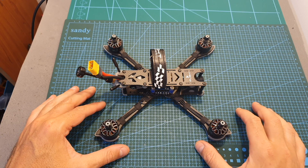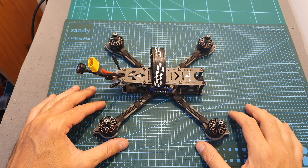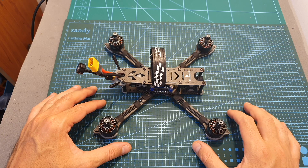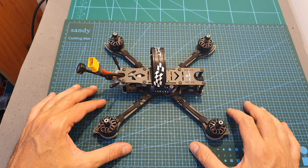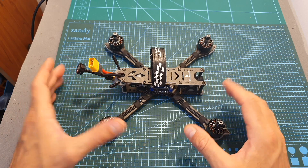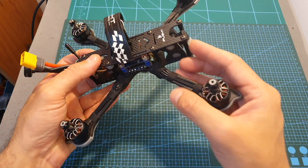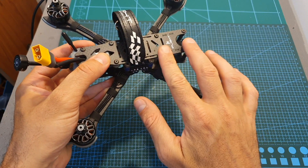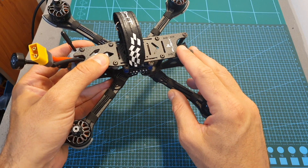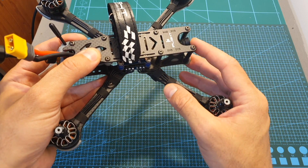The next thing I did was head outdoors and test the Nazgul 5 using 4S, 5S, and 6S LiPo batteries. Overall, if you're looking to buy your first 5-inch racing quadcopter and you don't want to build it yourself, this is probably going to be your best option, since it uses high-quality parts, the frame is durable, it uses replaceable arms, and the battery is mounted on the top — all important aspects for beginners, since you are going to crash your quadcopter when you fly it.